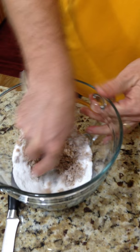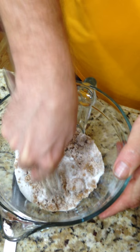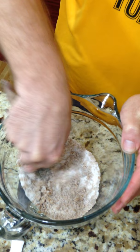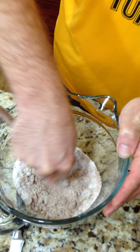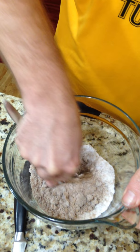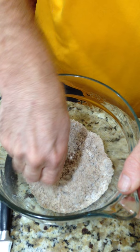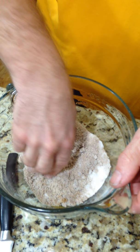You can probably do this in a food processor. We're going to get them mixed good together. I'm going to just use my hands a little bit to speed the process up, trying to get all those big chunks of sugar broken up and get everything combined well.